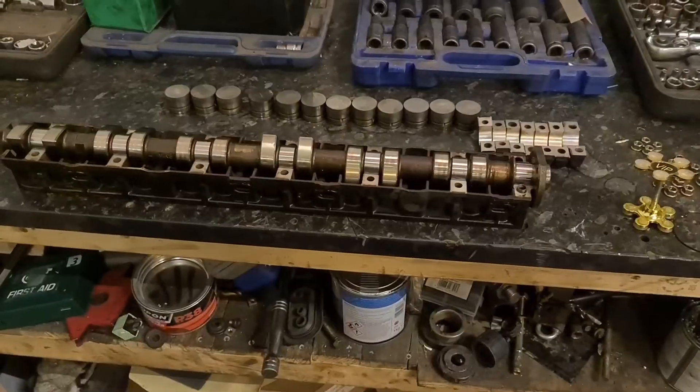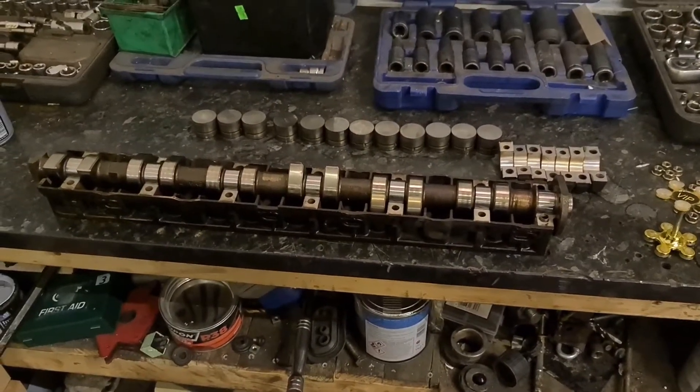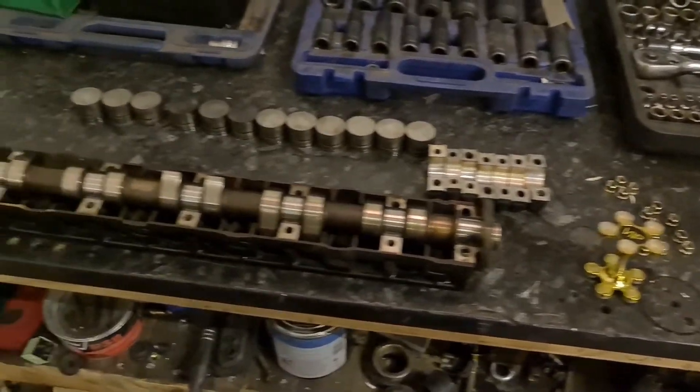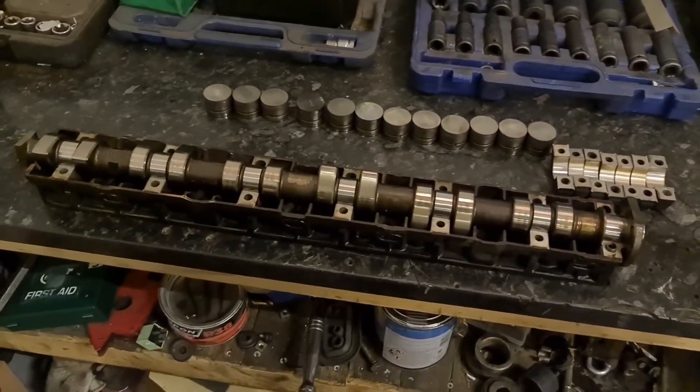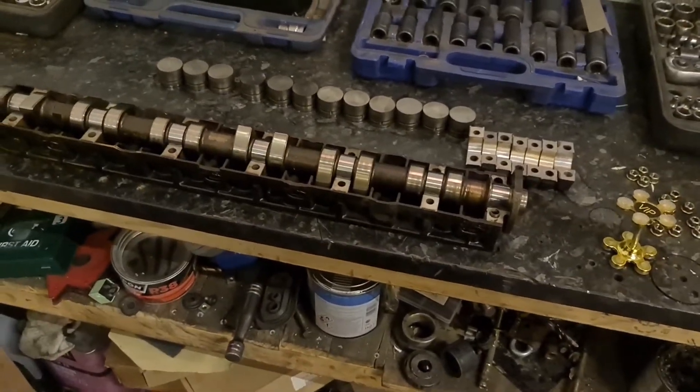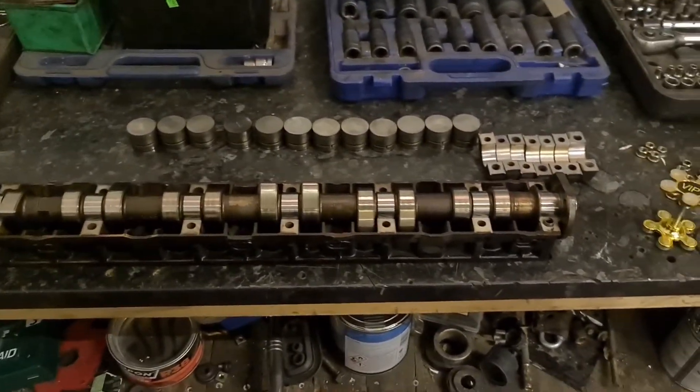Next on the list is to get the cams installed. I've got the exhaust cam all ready, everything clean, so I'm going to put that back in first and then get on and put the intake cam in. Here's the exhaust cam and the exhaust cam caps. The lifters are clean and ready to go back in, so I'm going to get them back into the engine now. I'll try to film it as much as possible — it's a bit awkward.